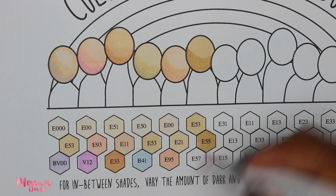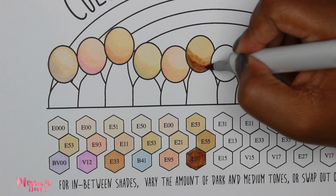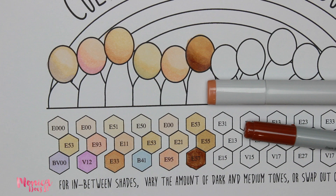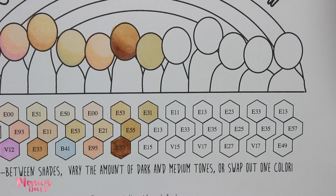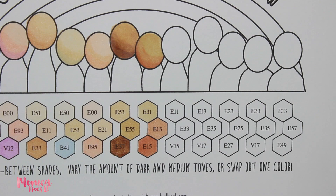My E57 is a little wonky — you can see how the color doesn't look continuous and smooth, it's kind of blotchy. That's something wrong with my marker, not how it normally looks. I had to play around with it and I couldn't let it dry at all before blending. I also really want to thank Sandy for creating a color chart that represented more than just the Caucasian community. So many times people of color are left out, and I really appreciate that she tried to cover a wide variety of skin tones.